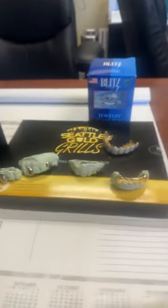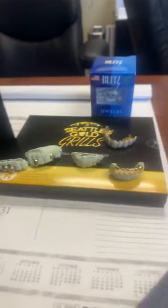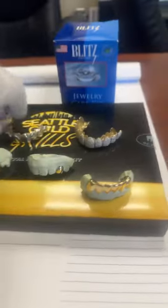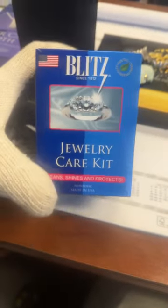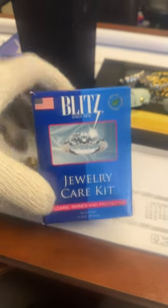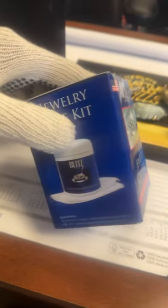Top of the top, y'all. Got a little business to handle here in about 20 minutes, so I wanted to come on live just talk and chat with y'all real quick. This video today is brought to you by Blitz Jewelry Care Kit.